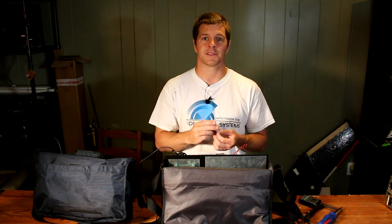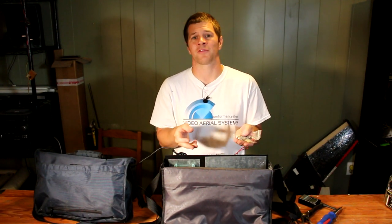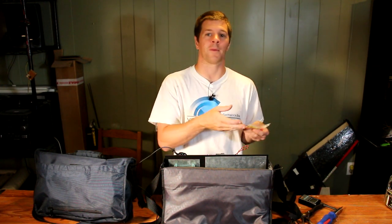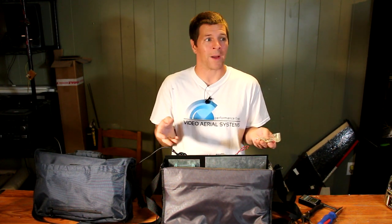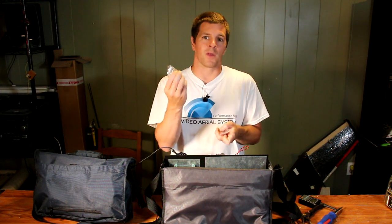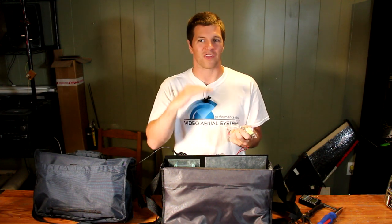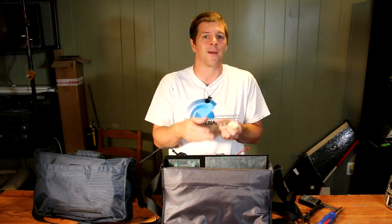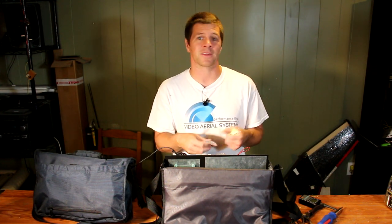Also in the satchel are attenuators and dummy loads. I go to a lot of fly-ins and a lot of FPV meets, and one thing I like to do is test my system before I'm on the flight line — because it's a really bad idea to just power up your system at full power when somebody could be in the air. By screwing on one of these dummy loads or attenuators, I cut my transmit power down to less than an eighth of a milliwatt, so the signal is only good for about 10 to 15 feet. Thus, I won't damage anybody else's video feed when I'm testing my equipment, yet I can still test my equipment no problem.